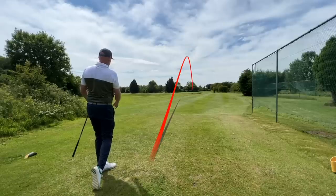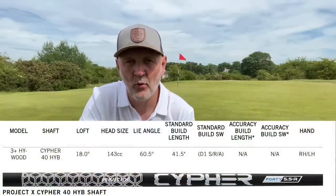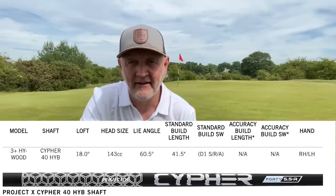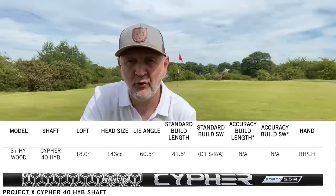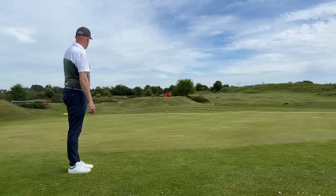The first question I asked myself is: what is so special about this club and what makes it so different? Quite simply, it is a hybrid of hybrids and fairways — a shorter shaft, the length of a standard hybrid, with a head the size of a fairway wood. Coupled with 18 degrees of loft, it's suggesting it's a three high wood. It's certainly not a three fairway wood — it's closer to a three hybrid in terms of distance. It feels very good already and performs exceptionally well in a number of different situations.